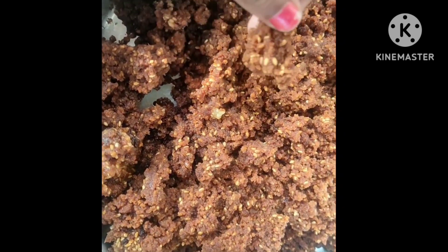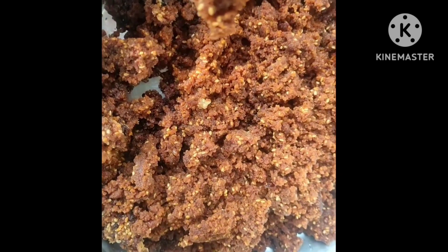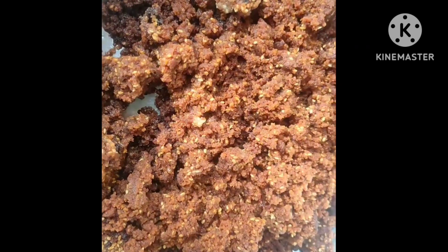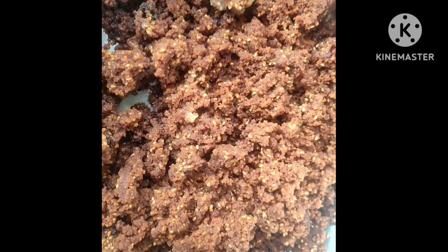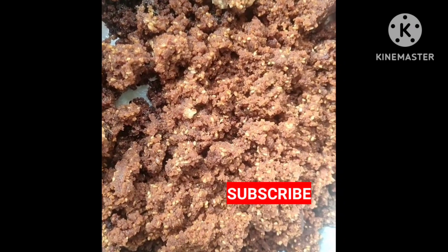Maybe I'll add a tablespoon. Next time I'll add a tablespoon. But for us it came out perfect — the shape came out perfect and the taste was very good. Thank you.